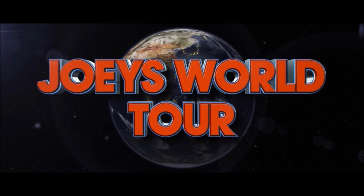Hey everyone, it's Joey, and I'm back! Alright muchachos, I'm doing Pizza Hut's Big Flavor Dipper Pizza.